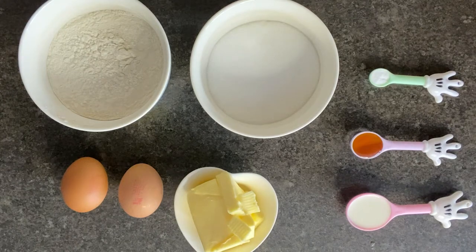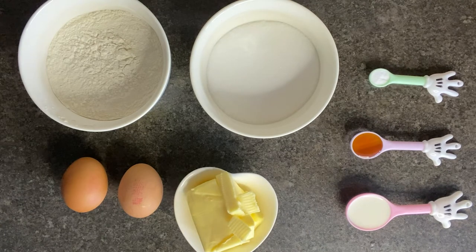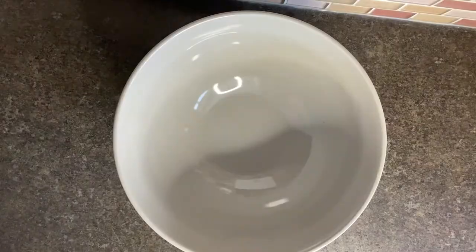Hey guys, welcome back to our channel. Today we have a new video to share with you all — we'll be testing out Primark's new Mickey Mouse cake pop maker.